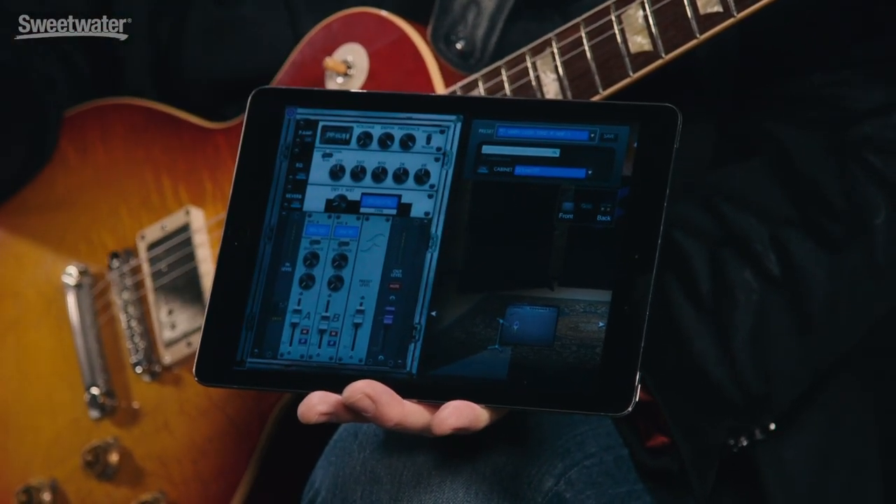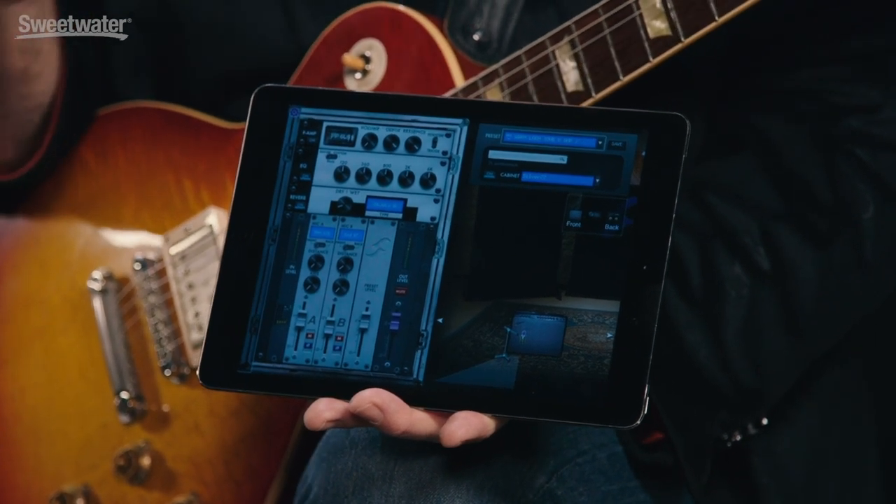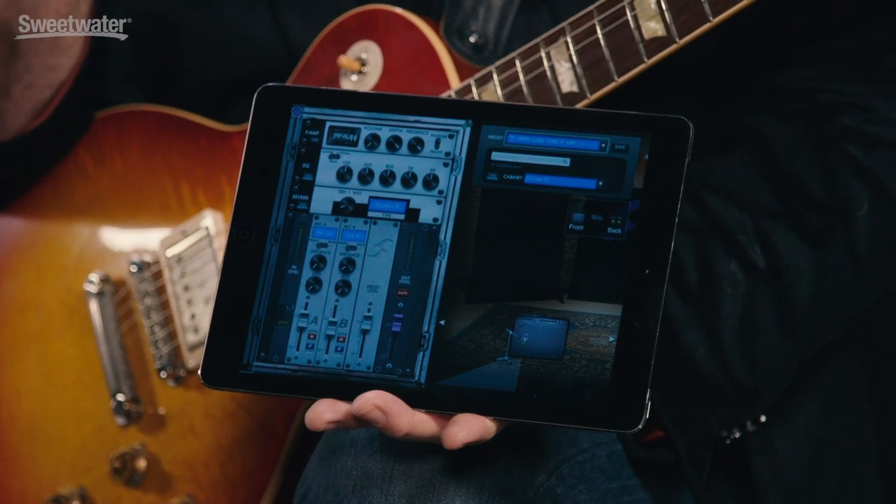You can see the placement of the microphones as well as the cabinets selected in the lower left. In this section of the screen, we can also choose among the different cabinet IRs loaded inside the Torpedo Cab M. We've got 32 cabinets: 1x12s, 2x12s, 4x12s, and even some bass cabinets. So it's very easy to navigate — you can see exactly what's happening inside the compact box. That's our second way of controlling the Torpedo Cab M.